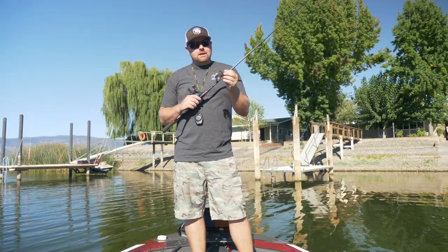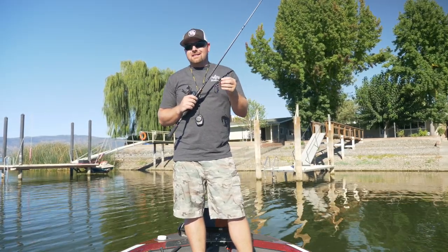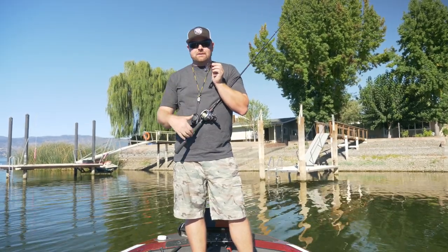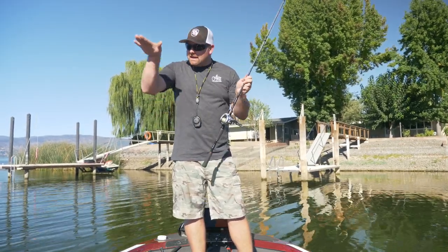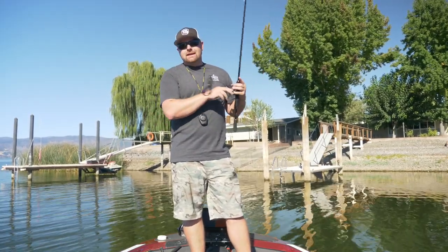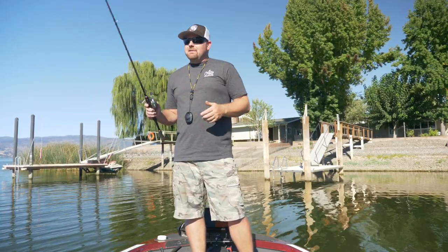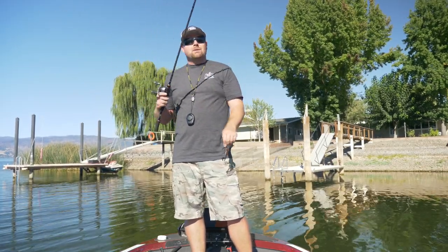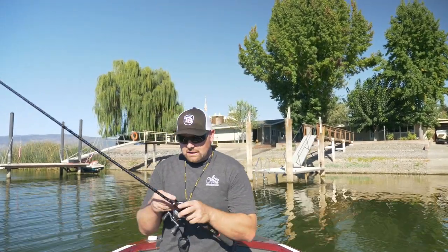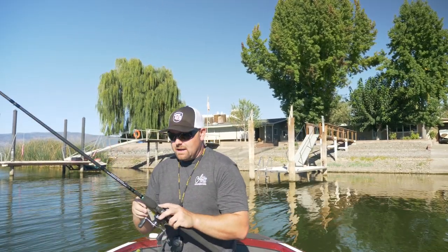When skipping a jig, some of my favorite trailers are the Rage Chunk or Horny Toad — something like that. It's a little more of a flat surface that actually helps get that bait up, skip, and keep it on the surface. I'll link some of my favorite skipping baits, jig trailers, and swim baits down below in the description. For me, it's going to be a 3/8 ounce or half ounce jig. You start getting too heavy and it's harder to skip. If you can get it to skip, it'll carry the momentum better, but 3/8 to half ounce is the way to go.